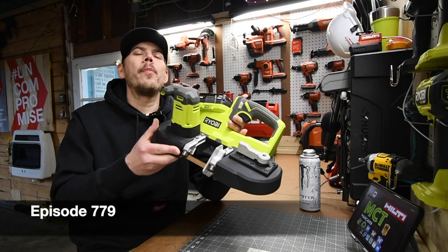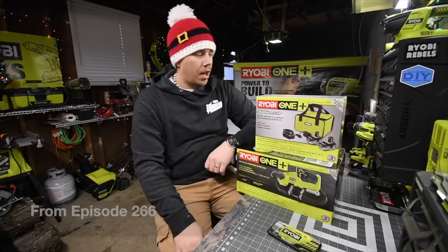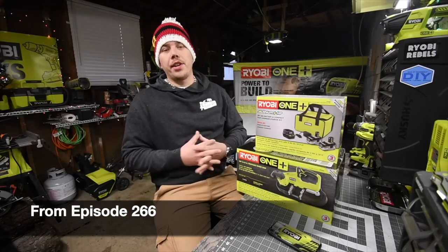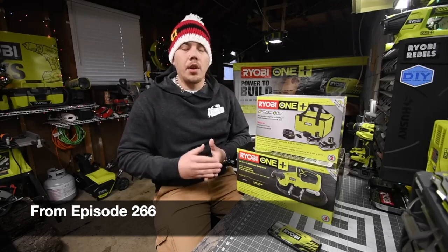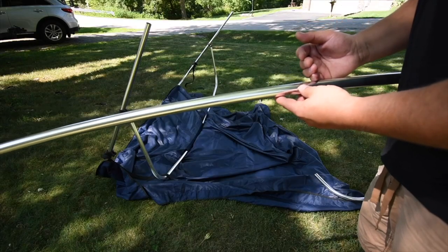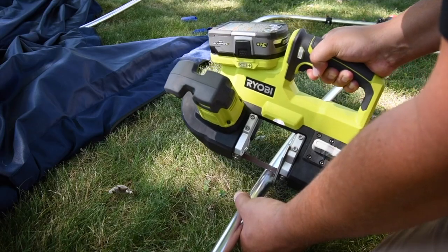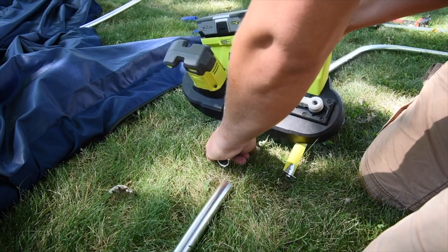Let's go over this RYOBI brushed band saw. When it comes to this specific saw, I bought this a few years ago and I've been using it ever since. This is the only band saw that I have and I've been using it to work on projects around the house, since a band saw is safer to use to cut metal pipe instead of a reciprocating saw.